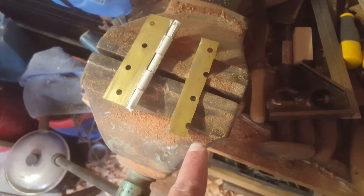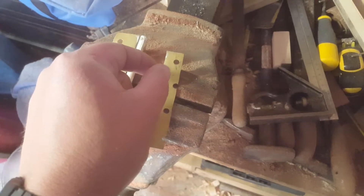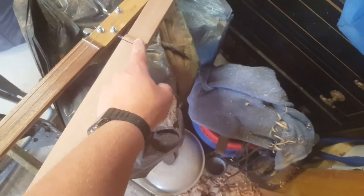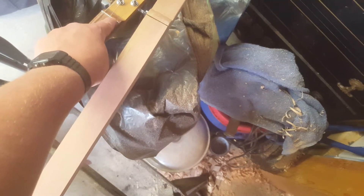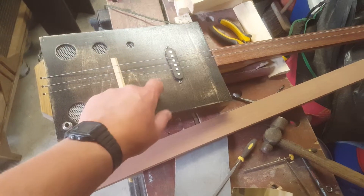What I've just done is take the junior hacksaw to this door hinge. This strip here is what I built the other guitar with — I've literally cut this half off the hinge. Then I'm going to measure seven millimeters and cut a strip off there, cutting those holes off. Five millimeters gets glued in, and the other two millimeters sticks up — just like that. Then I'll make another one for the bridge end and put a little block like I did on my last guitar.